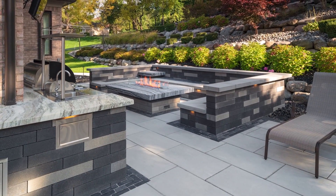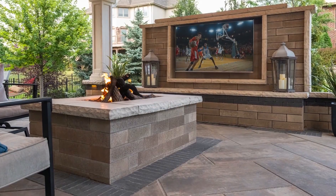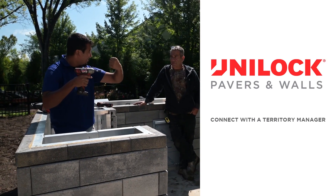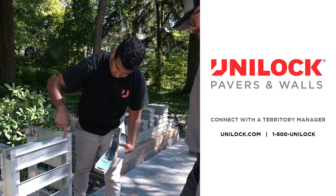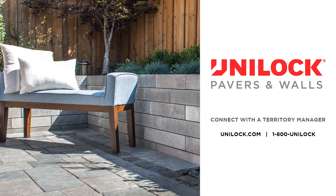This video provides just a few tips to help make your project more successful. For more information on this or any Uniloc product, please connect with one of our many knowledgeable and experienced territory managers by making a request online at uniloc.com or by calling 1-800-UNILOC.